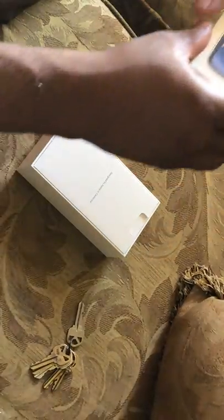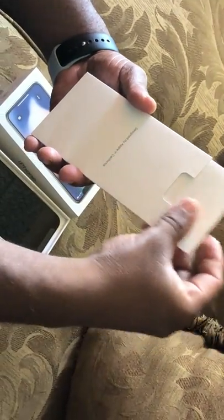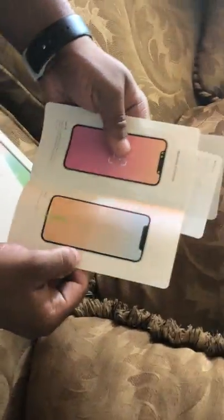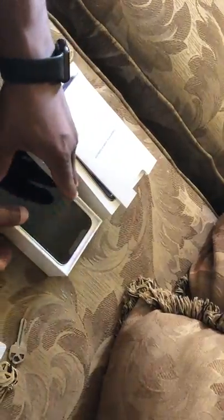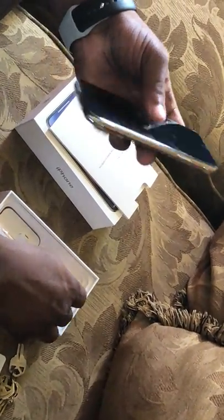Voila! So what you get in the Apple box is this right here — you get your manual, you get your stickers right here, and you get your paper inserts. Gotta lay this down, and for starters you get the phone right here.